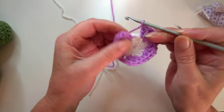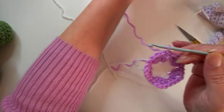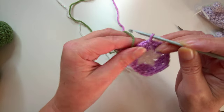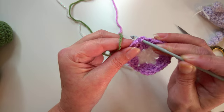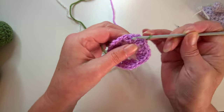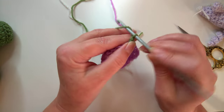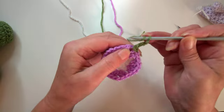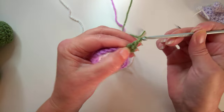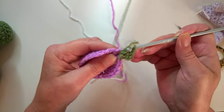We're going to slip stitch to join into the top of the third chain, then get your third color. On mine I'm using green. Slip stitch the new color into place and then slip stitch into the actual point of the pentagon. Let's chain three and work one stitch, then two stitches, chain one, and work two more.